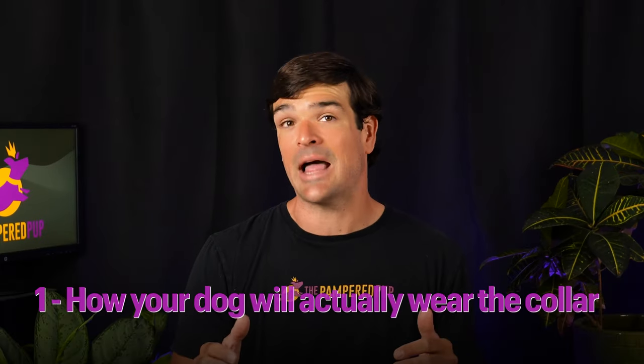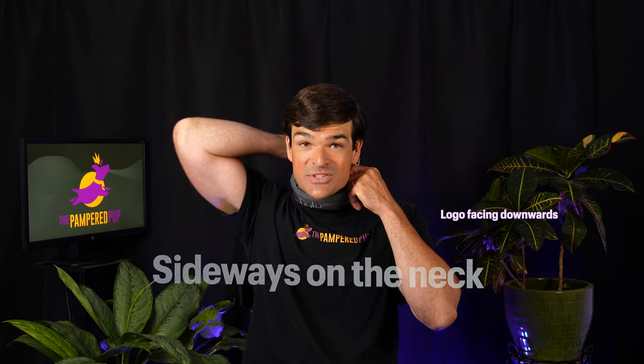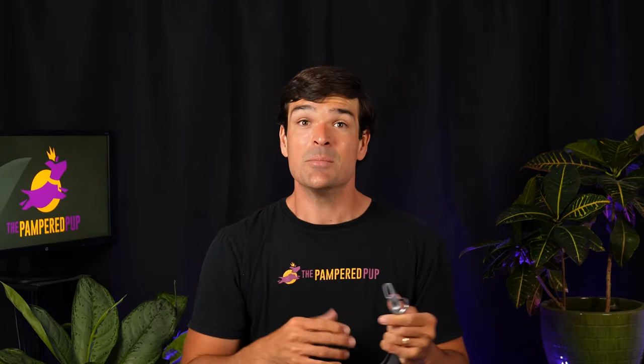First and simplest is how your dog will actually wear the collar. The optimal placement is sideways on the neck so that the Halo logo on the fabric covering is facing downwards. This ensures the GPS receiver is towards the back of the neck facing the sky for best reception, and the speaker is optimally located below your dog's right ear. This is non-obvious because the GPS location isn't marked on the collar, and there's a leash loop that you might expect to see at the back.